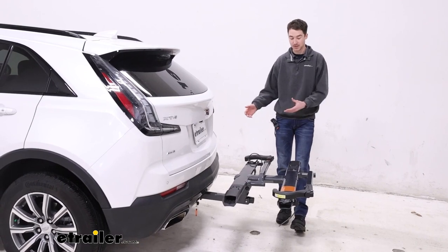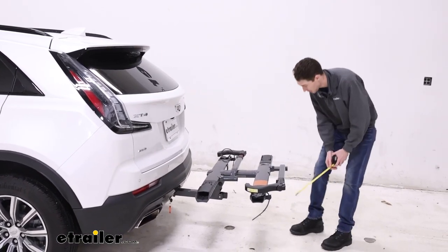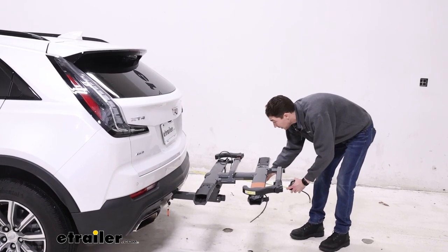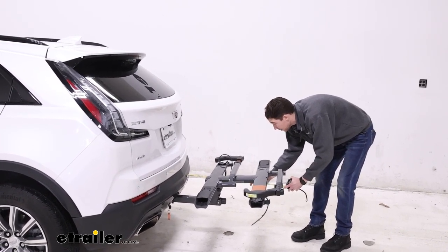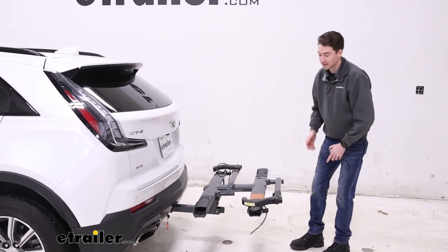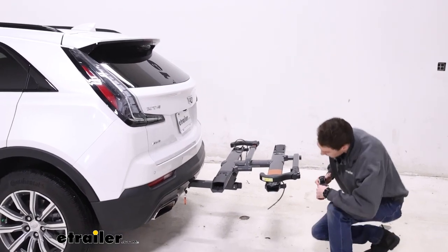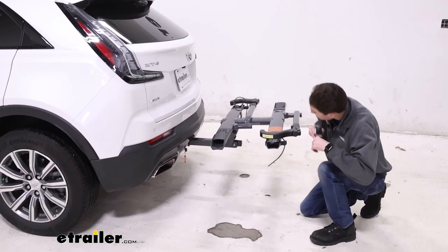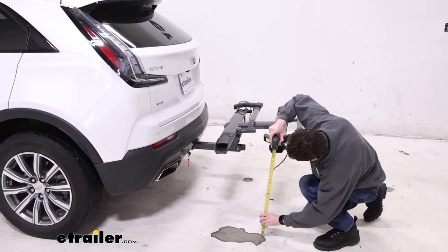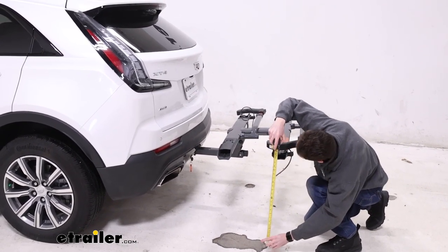In this position the Sherpa does add a little bit of distance to the back of the vehicle. From the bumper to the furthest point back of the rack comes in at about 31 and a quarter inches. So in this state it is going to take up a little bit of room behind. As far as ground clearance goes, from the ground to the bottom of this tray is 23 inches.